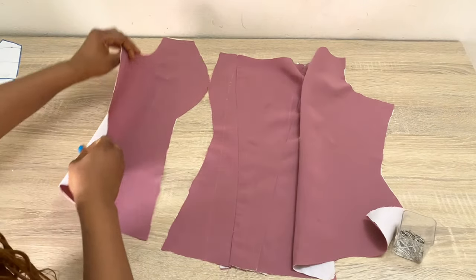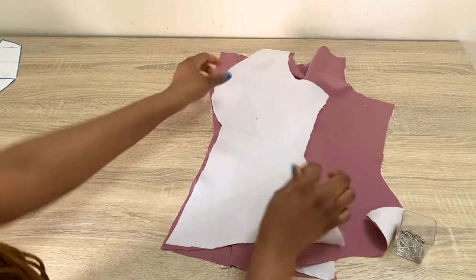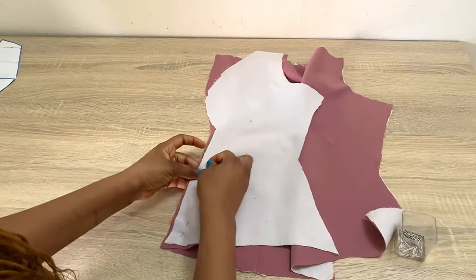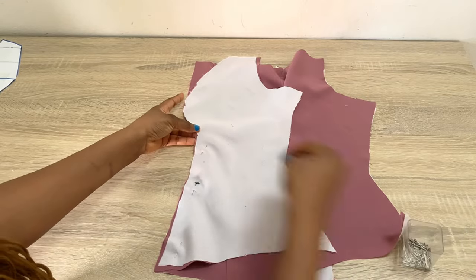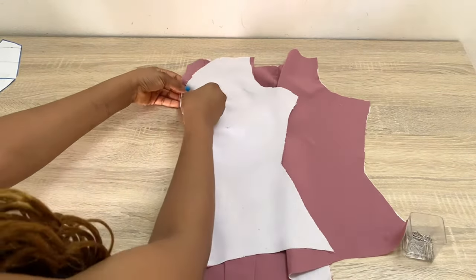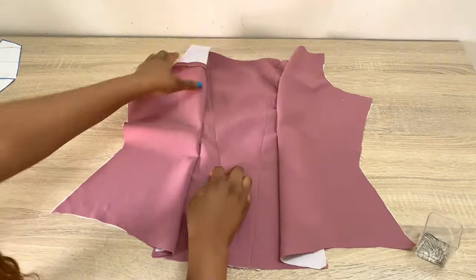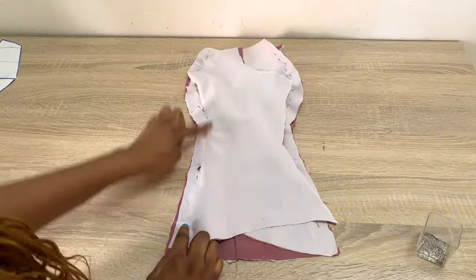I'm going to do the same thing to the other side. I'll open this up and place the side front of the other side right sides to the center, and pin this down from the bottom part all the way to the top, also taking note of the cup and arranging it properly just the way you're seeing me do here. Then I'm going to stitch this down using 0.75 inch stitching allowance, and I'll be doing the same thing for my lining.